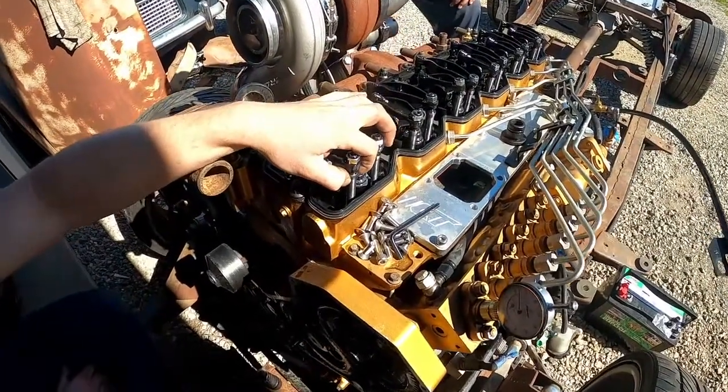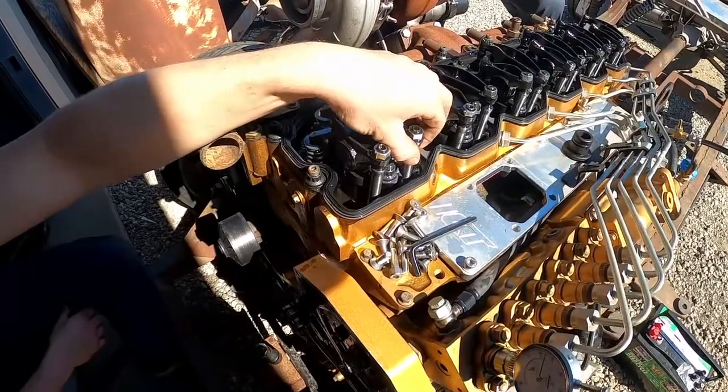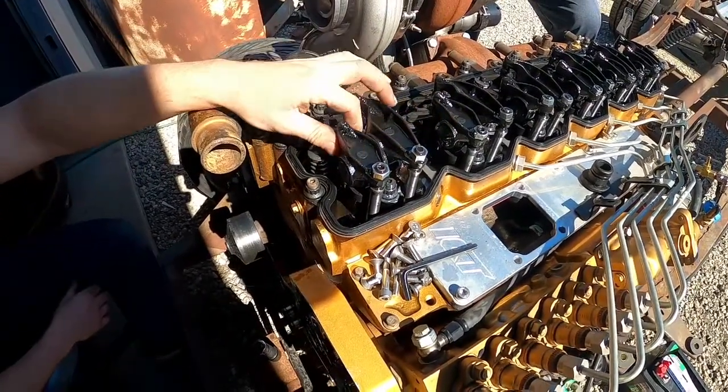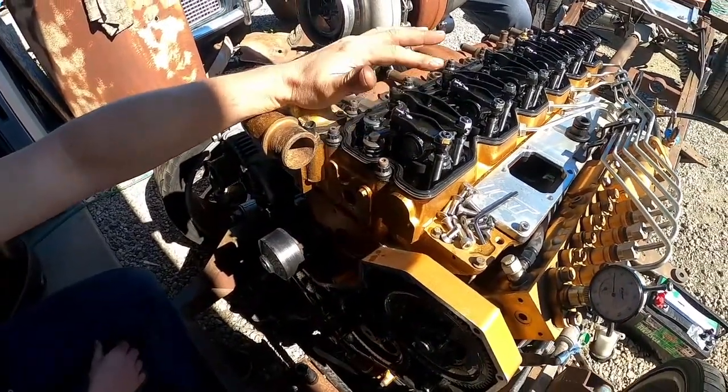The way you do that is check the push rods underneath the rockers. If you can tell there's no pressure on the valves, that means this is your compression stroke — it means all the valves are up.